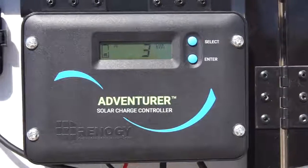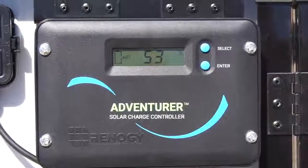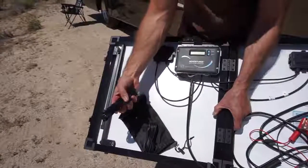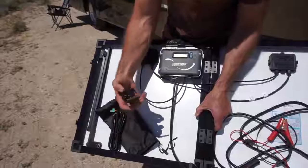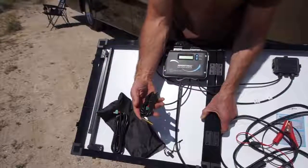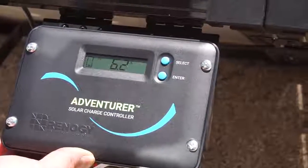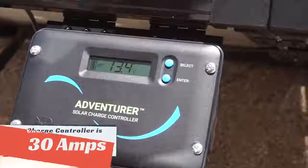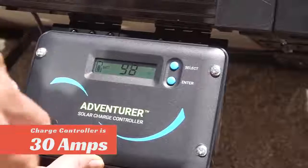The charge controller comes defaulted for flooded batteries, but you can change it to sealed or gel type batteries. There are also a remote temperature sensor and a remote battery voltage sensor included, though you don't need those for everyday operation. The LCD display rotates through panel array voltage, charge current, generated energy, battery voltage, battery percent, and temperature in Fahrenheit or Celsius.